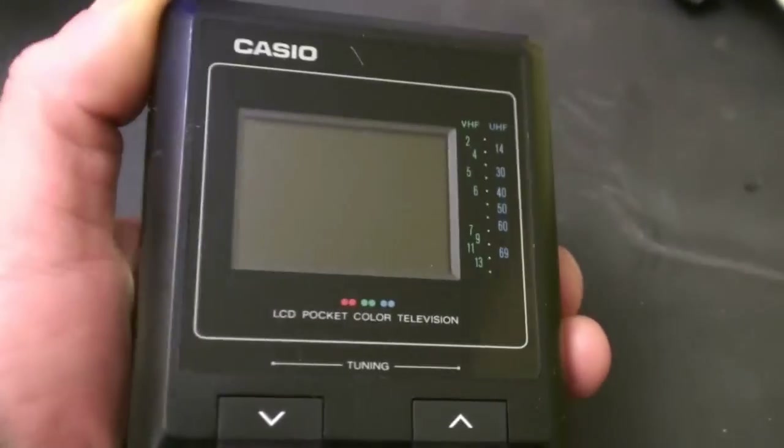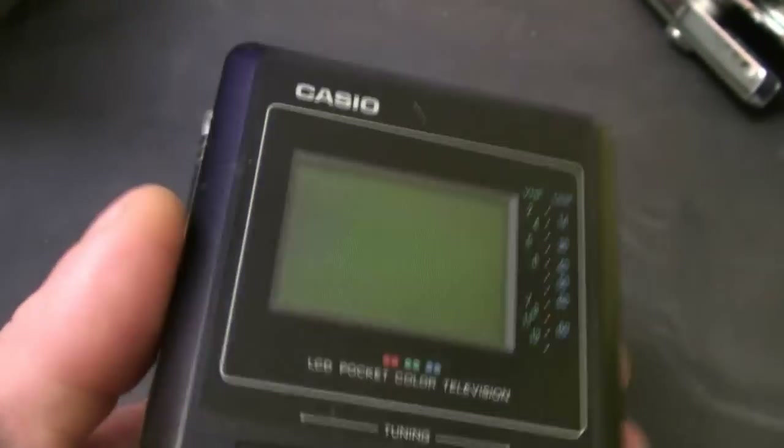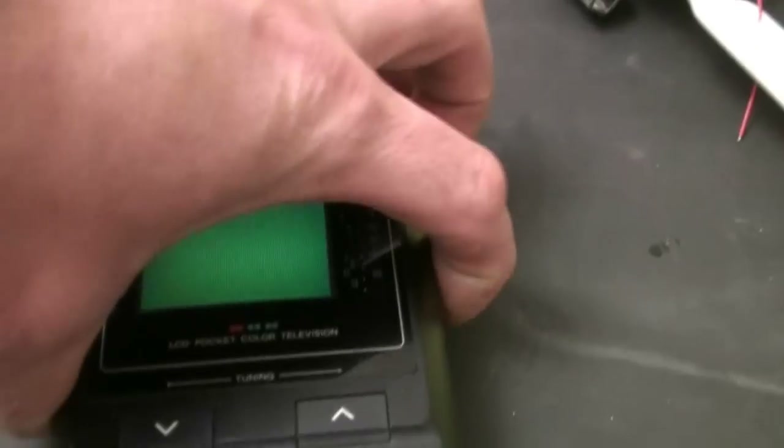But this is all it does now: the screen sort of glows and you have a high-pitched whistle from the backlight inverter. That's it — doesn't matter what setting we put it on, UHF or VHF. You can see the screen is glowing, the backlight comes up, and that's all. The batteries are fine.